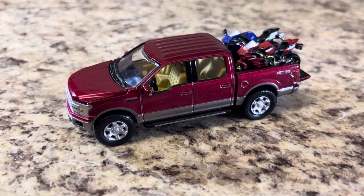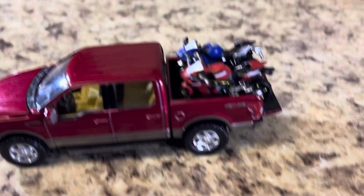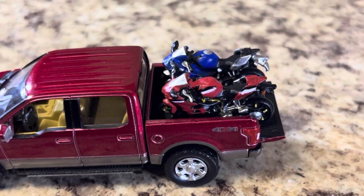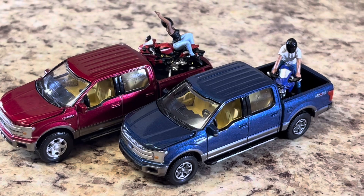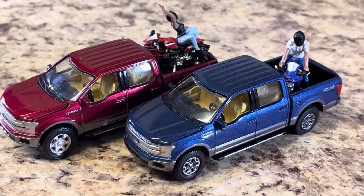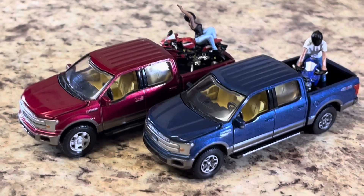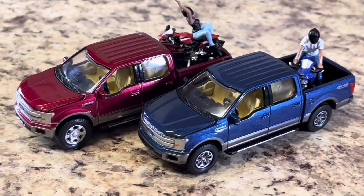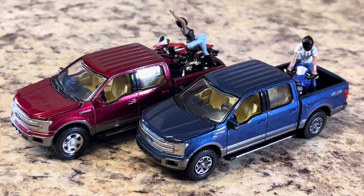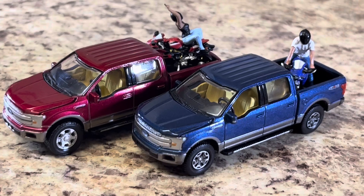If you don't buy these after seeing this video, I don't know what to tell you. Yeah, so there's the review — extremely pleased, absolutely recommend getting without question. They are making a second set to be released probably next year with more American style motorcycles — I guess these are kind of Japanese style — so definitely look out for those as well. Hope you liked it and see you next time.